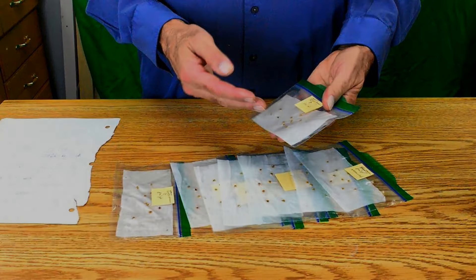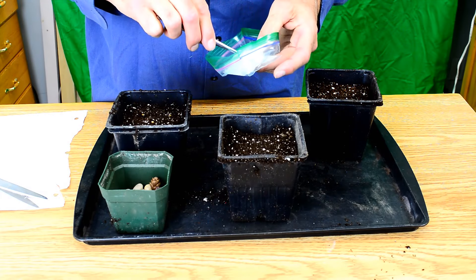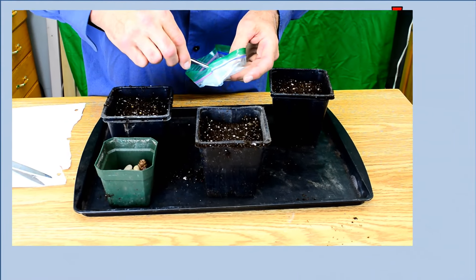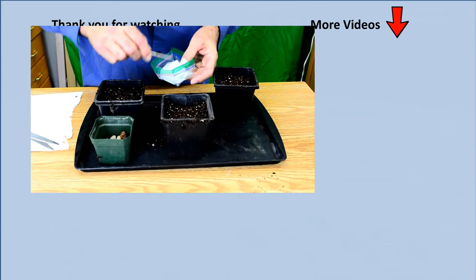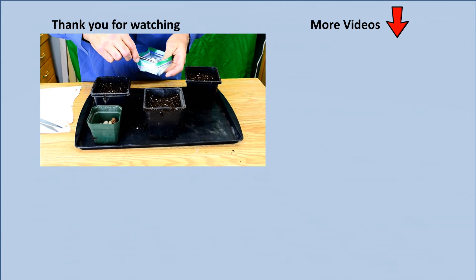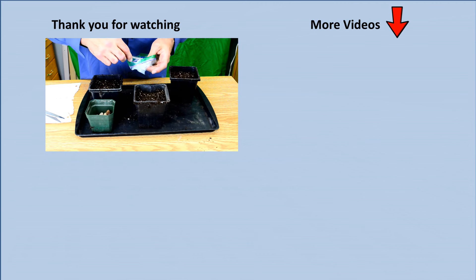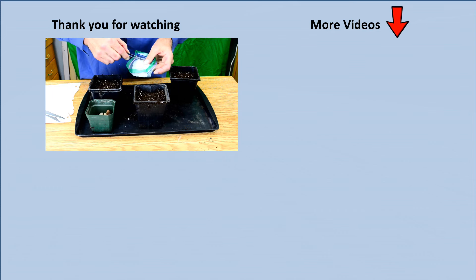What do you do with the germinated seeds? You can simply throw the whole bag away, or you can pot up each seedling and they will grow just fine. The method I have shown you for the germination test is the same method I use to germinate most of my seeds, and I have a separate more detailed video about germinating seed using the baggy method. You should see a link to this video in the top right hand corner of the screen.